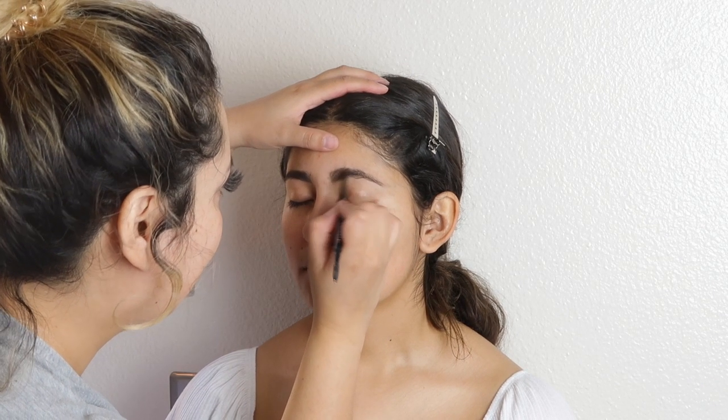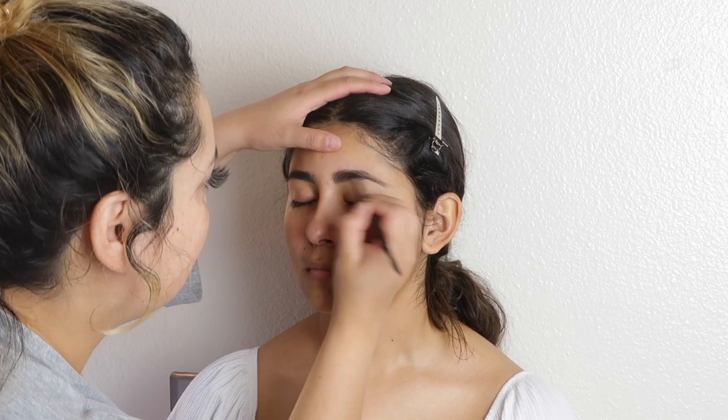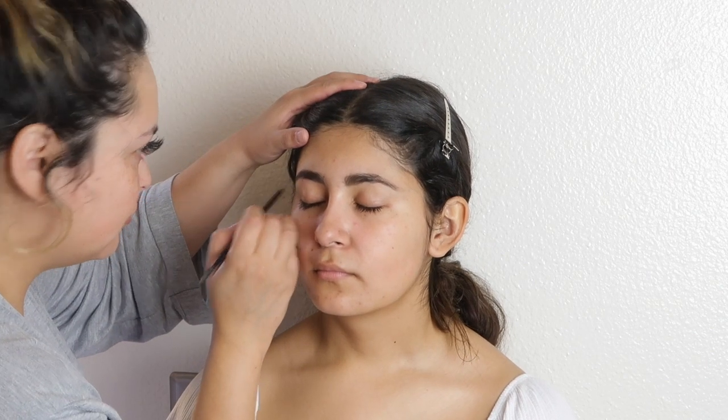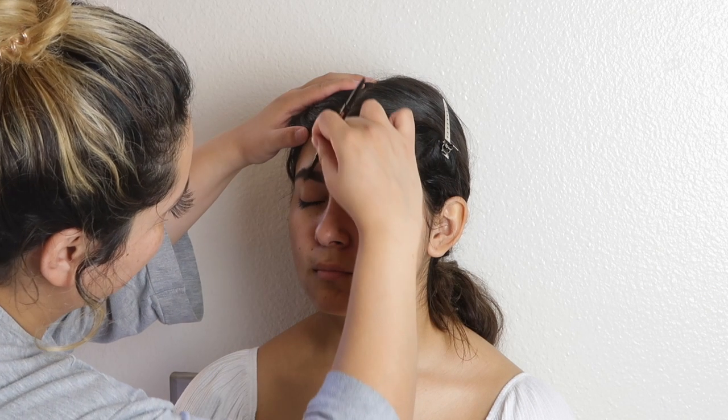So we're going to glam up her eyes without trying too hard. Now I'm going to go back to the brows — I just like to do a little sketch out first.